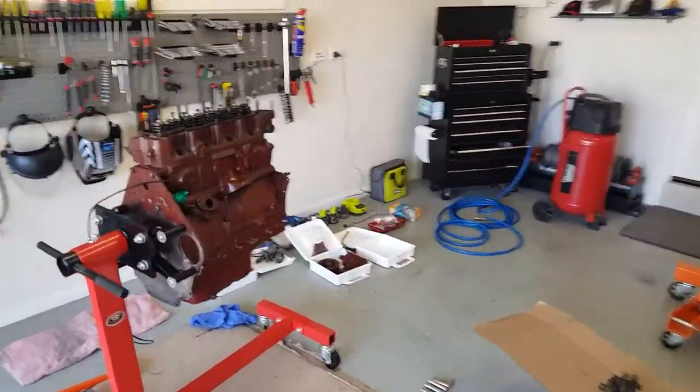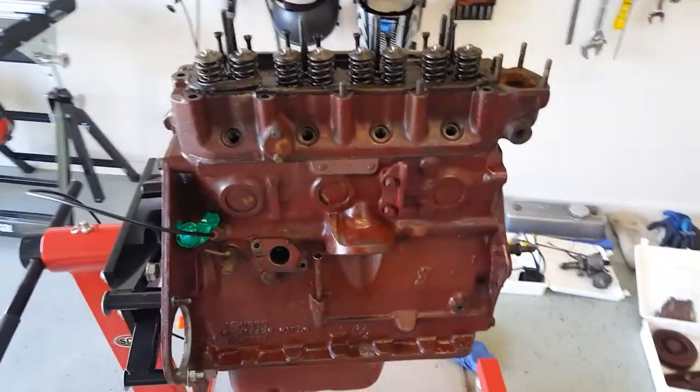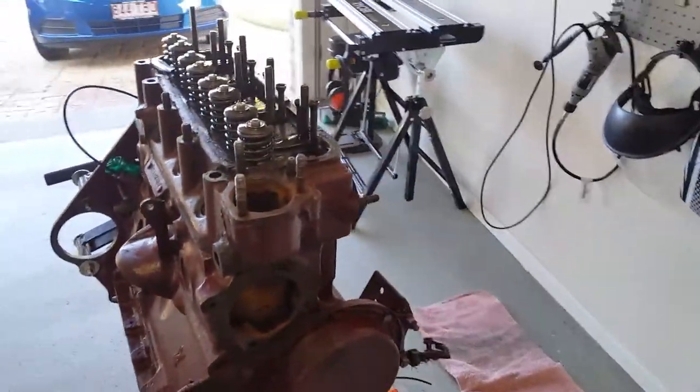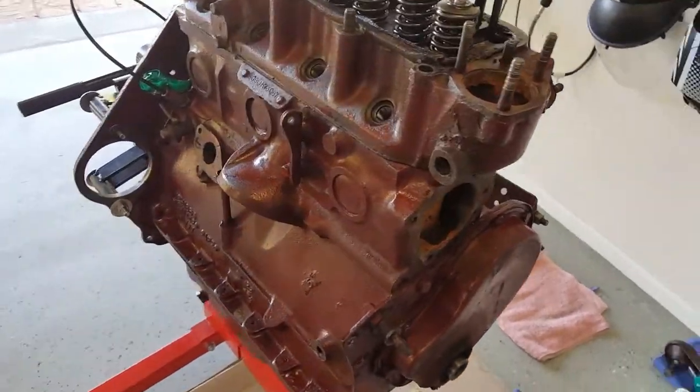Well, it's been a long time coming, but finally we've got onto the mechanicals and the engine. I apologize for not recording all of this, but essentially I put it onto the crane, back onto the motor mount here, the engine stand.